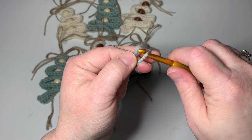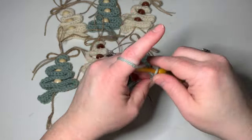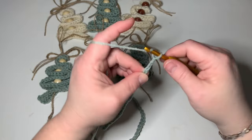We're going to make a slip knot and we're going to chain 60.